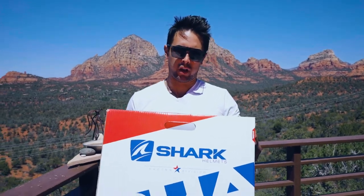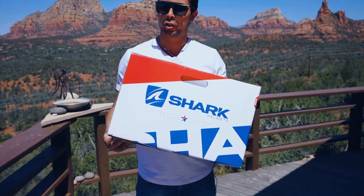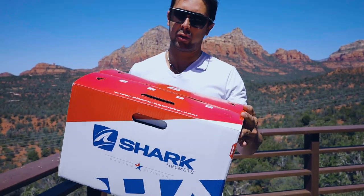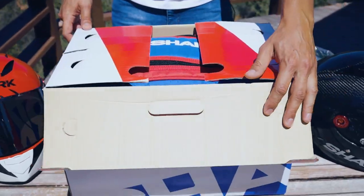All right guys, it's the moment we've been waiting for — unboxing the new Shark helmet. This is the Martinator Signature GP Edition helmet, which I've just been waiting for. I put this order in about last year and we're really excited. This is exactly how you would receive a Shark helmet when you order yours. Let us get into it — I'm going to show you all the accessories.